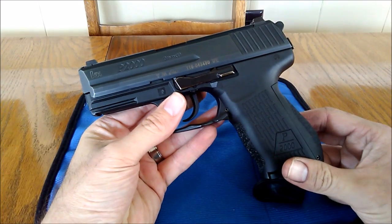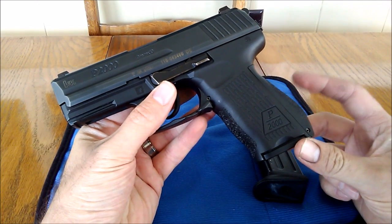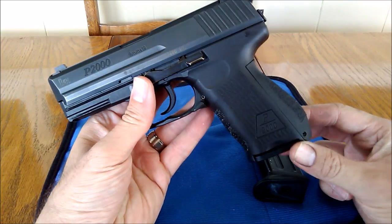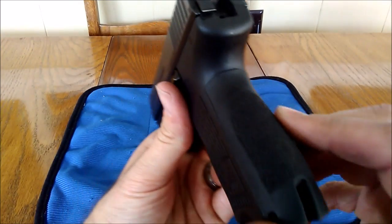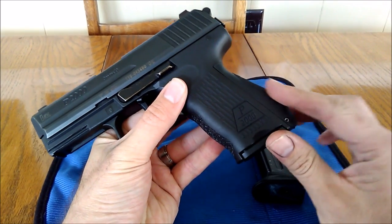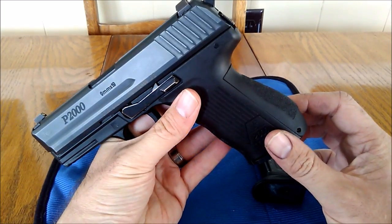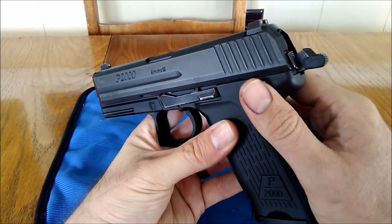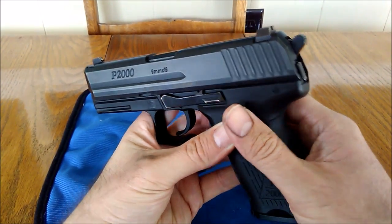You guys might know a little bit about the P2000. It is a compact version — it's the predecessor to the P30, I guess you could say. It has interchangeable backstraps with four different sizes. I happen to have the large version on now. The large and the extra large are rubberized, so they have like a Hogue-type feel to them. This is a V3, so it has a decocker button here. So if you are in single action, you can hit that decocker and it goes there.